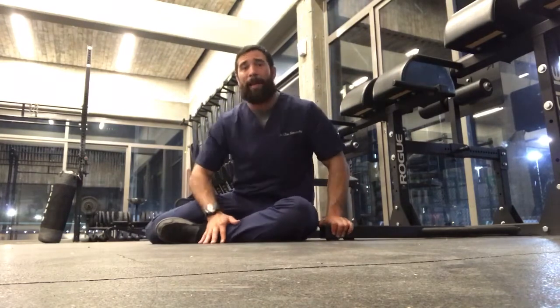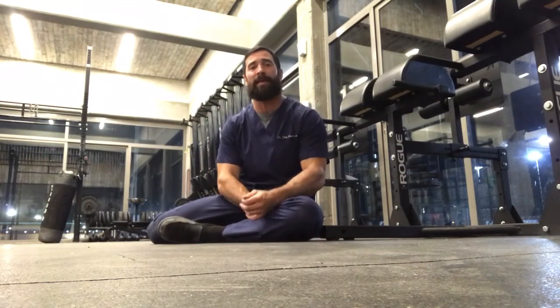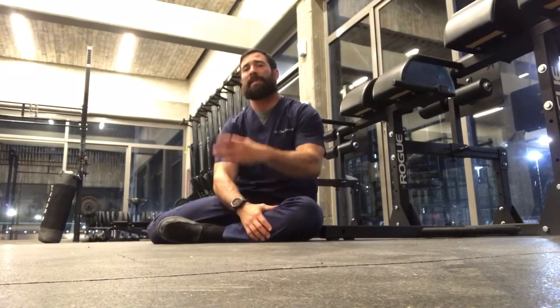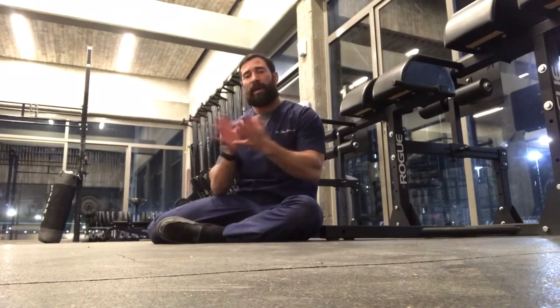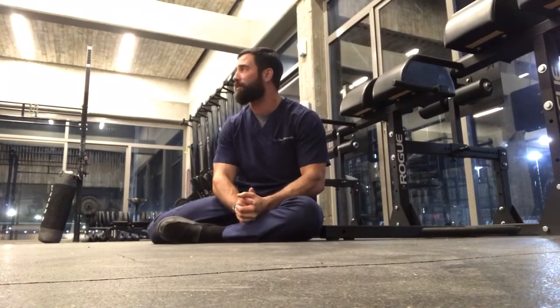What we have today is a fun little scapular stability shoulder workout that somebody passed along to me today. I felt like sharing it — it was actually so much more difficult than I originally expected. These are kind of like Mr. Miyagi push-ups, if you want to call them that.